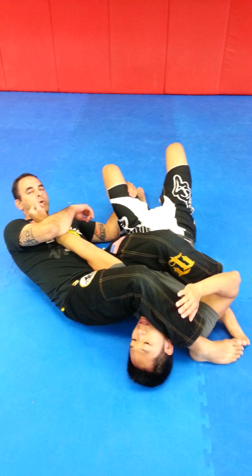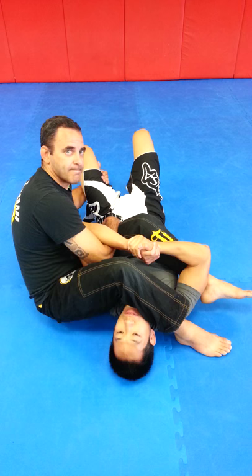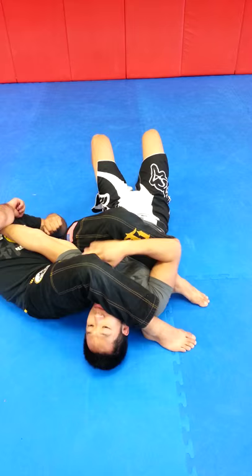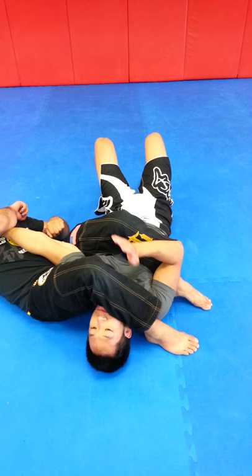You defend the choke and you come up and finish it with the toes together again. Next one: you're here, try to trap it here, still controlling the leg. Go back into the wrist, grab your wrist, push down, and catch.